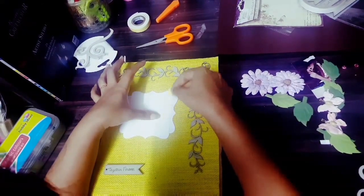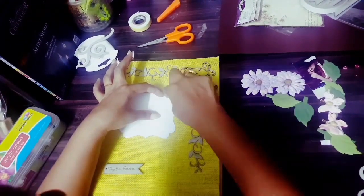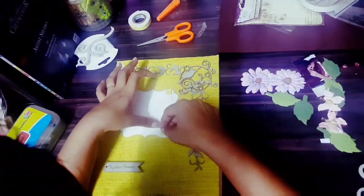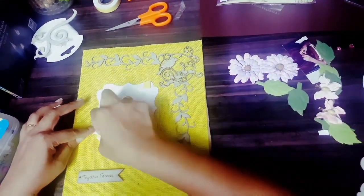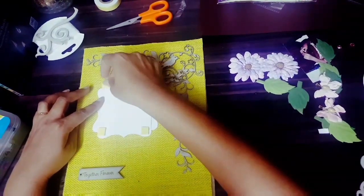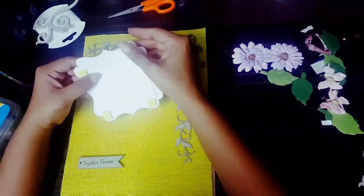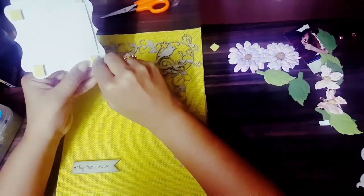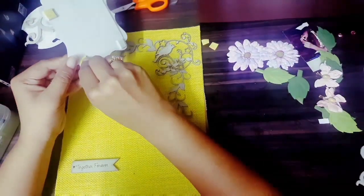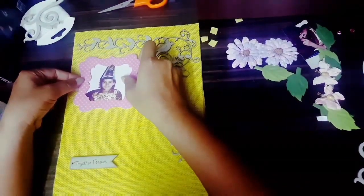I'm fastening the picture with two-sided tape. I've got it perfectly placed in its position. Now I'll just remove the paper over the two-sided tape and I'm ready to stick it over the jute sheet.